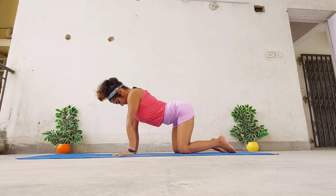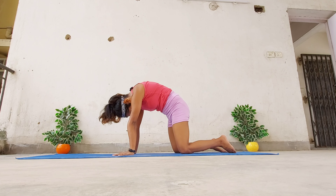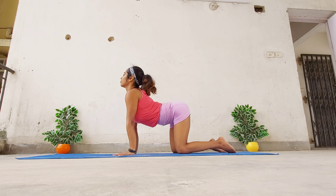As you inhale, open up the chest, spine, core, and neck into the cow pose, and as you exhale, curl the body inwards.